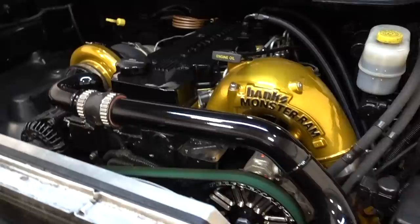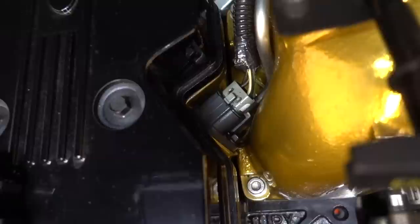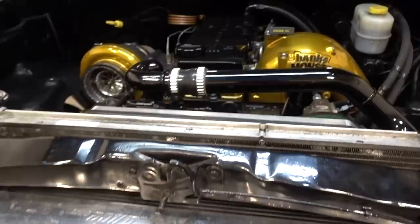I get asked about the valve cover all the time. This is actually a 03-05 Marine valve cover that says Cummins on it. It really only works for 03-05 because we still have the injector plugs on the side of the lower valve cover — so this won't work for 06 and up engines. Mikey G or the guys at Freedom Racing Engines can get you one of these.